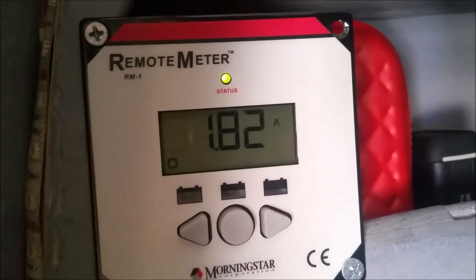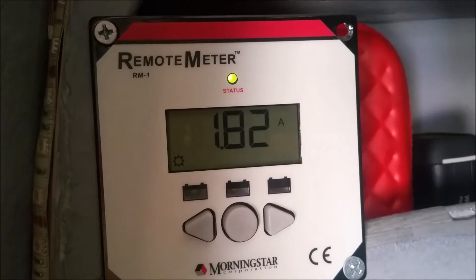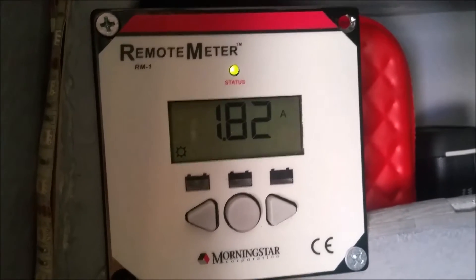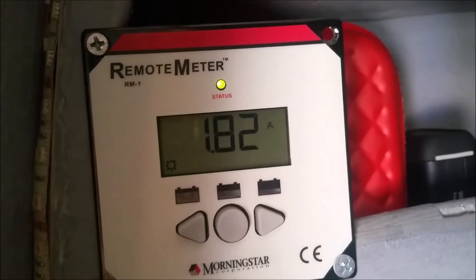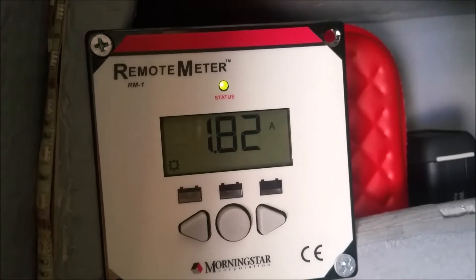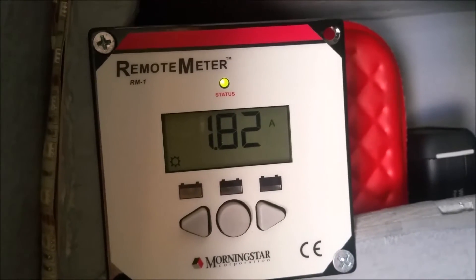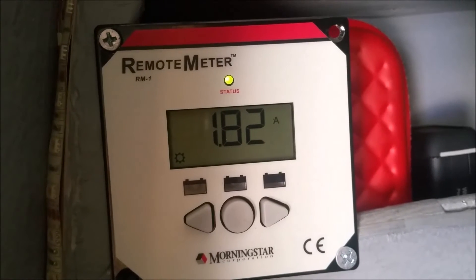Here we are at my remote meter, and you can see that the panel is bringing in about 1.82 amps currently. That's a little bit below what it's rated, but that's pretty typical of what I see from solar panels — most of them don't live up to their max amperage unless conditions are absolutely perfect.